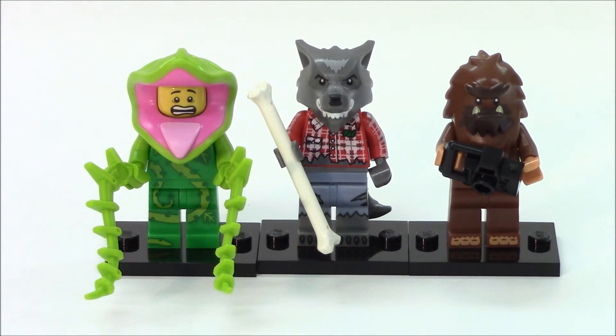That wraps up this video of our blind bag opening — we hope you enjoyed it. Please leave a thumbs up if you did, and leave your comments: which one of these figures did you like, or which figure in all of Monster Series 14 did you like best? We'd love to read your comments. Please click that subscribe button — we'll send you alerts when we post new content. Thank you for watching, and until then, happy building!